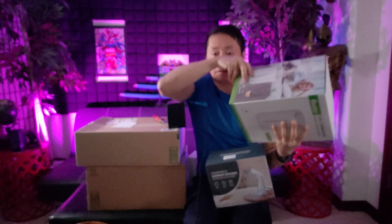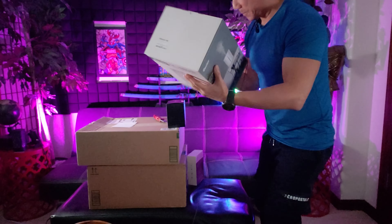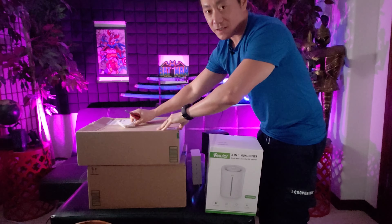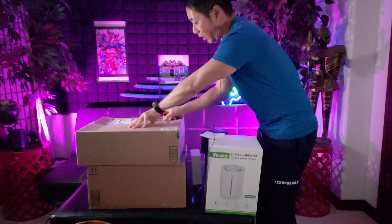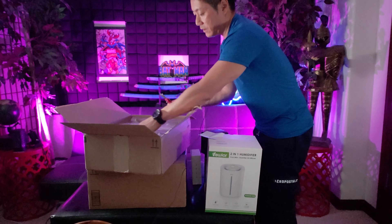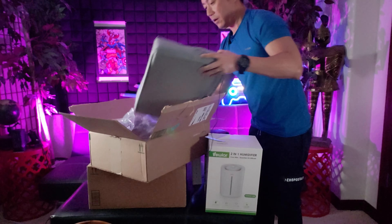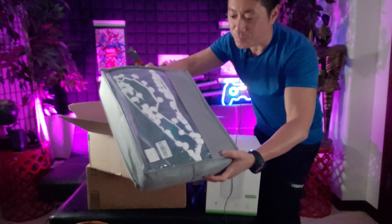Let me put some of this stuff to the side. Let's get to this big box right here — I hope I didn't slice through it. Something flat, somewhat heavy. Oh wow, it's a comforter set! Check out the design on this beauty.